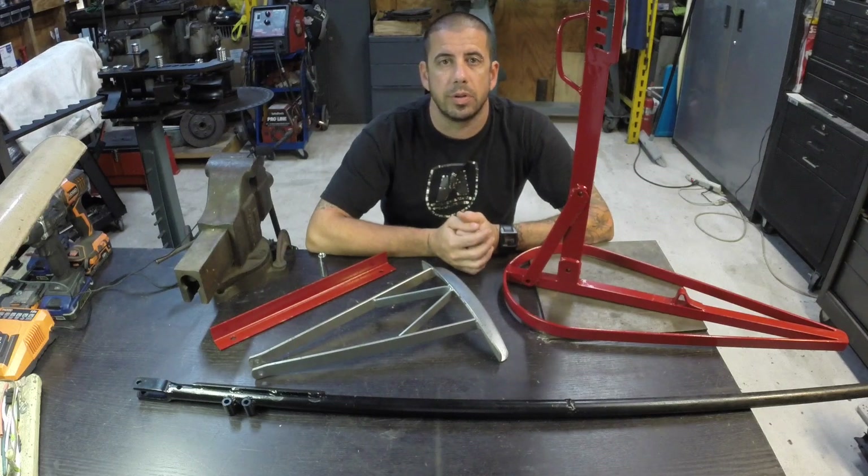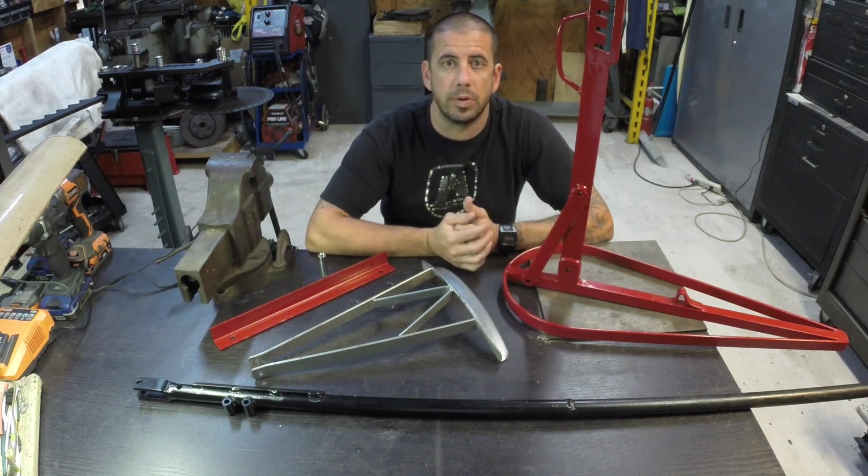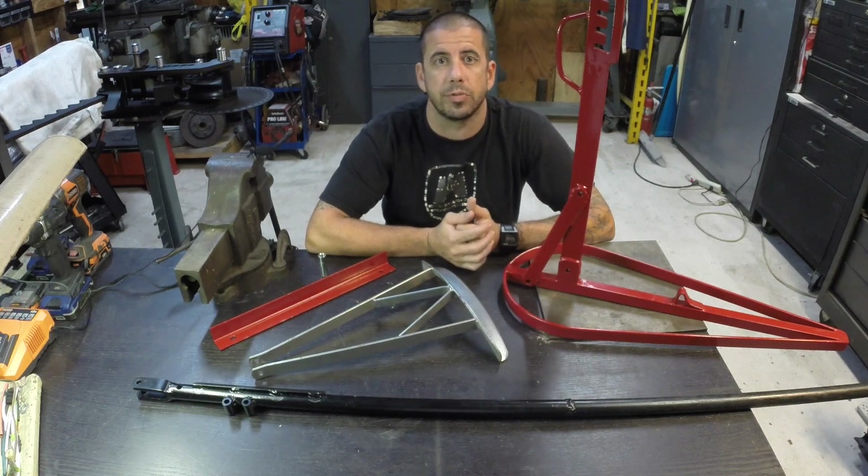That's all there is to it — for a little bit of my time and just with some supplies I had around the shop, I changed this from a usable but very frustrating tool into something that works much, much better. So guys, if you like what you see, don't forget to like, comment, subscribe, and I'll see you on the next one.